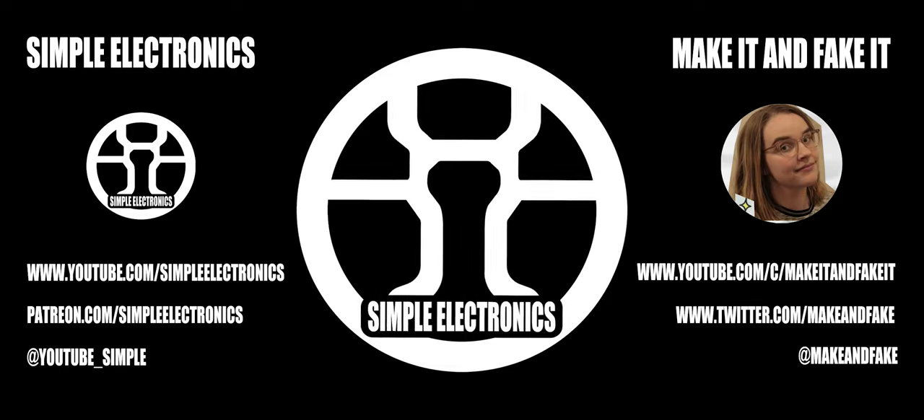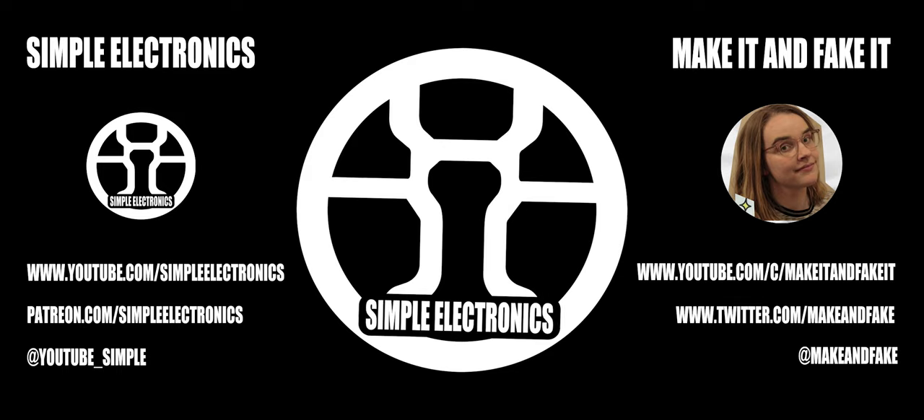Hey everybody, you're listening to the Simple Electronics Podcast. I'm your host, Simple Electronics, and today I've got a very special guest, Clarissa from Make It and Fake It. How are you? Hi, how's it going? I'm excited to be here. That's good to hear. Maybe that'll encourage some other people to answer my emails, guys.